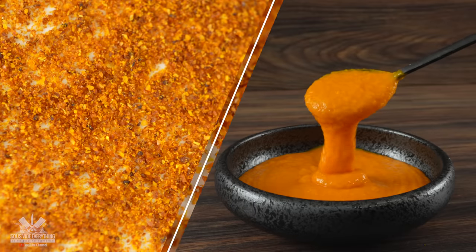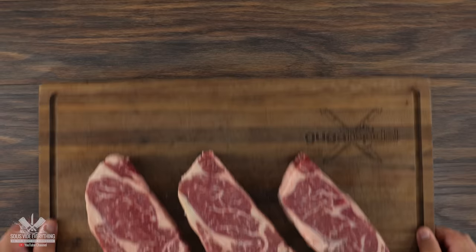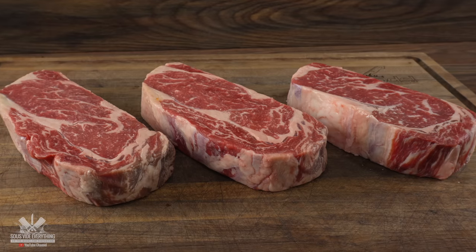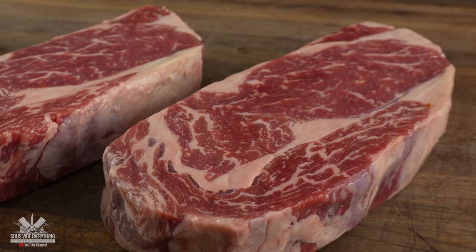I was told that this is the MSG of Peru and today we're going to put it to the test with some steaks. The star of today's show: there are three beautiful ribeye steaks, one and a half inches thick and just exactly what you're looking for whenever you're buying steaks.